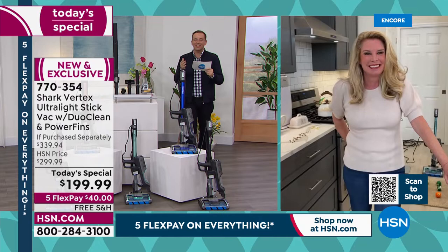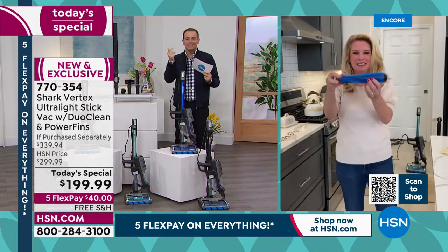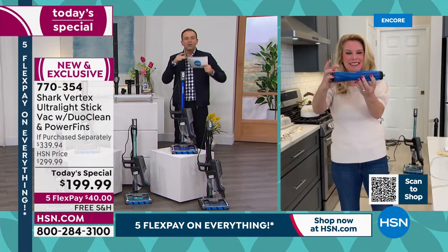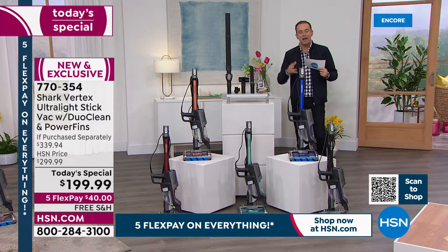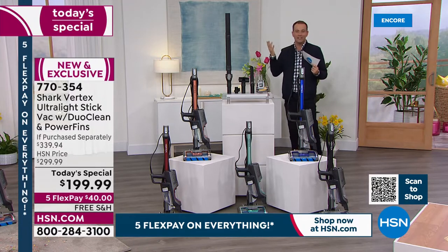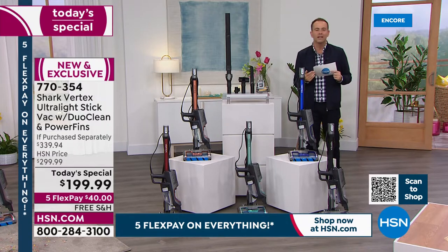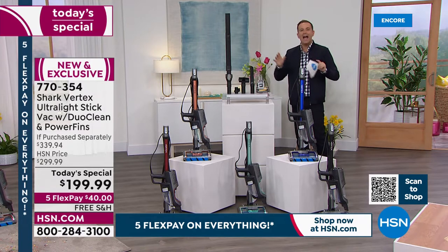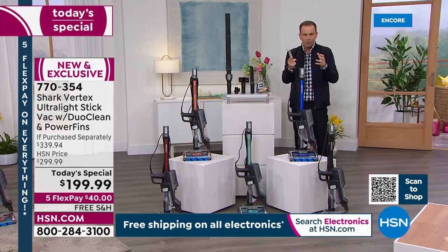Every single upgrade is there: power fins, DuoClean, swivel steering, powerful LEDs, onboard LED display, self-cleaning with no tangled brush roll — all in a package that is nine pounds full size or three pounds in handheld mode. It's a full-power vacuum cleaner that's easier to take up the stairs, easier to clean air vents, easier to get to baseboards, with the most advanced brush rolls in the business today.